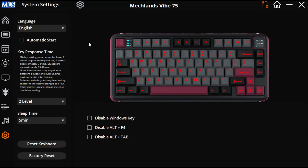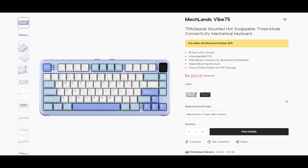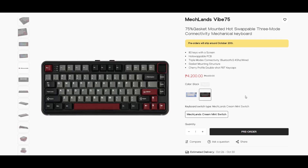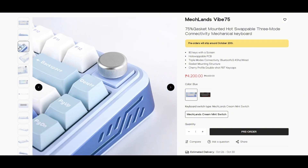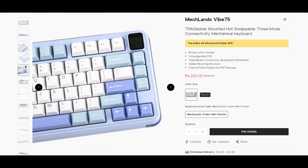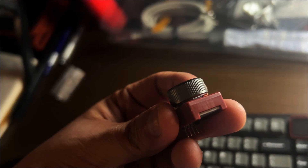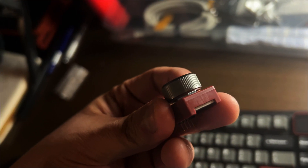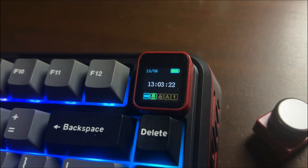There are some more keyboard settings such as sleep time, delay settings, language, and other functions. This keyboard is available in two color options — a blue theme and a gray theme, each featuring a tri-color mix. It's great to see both a more masculine and a more feminine option. With the ability to swap between a TFT screen and a knob based on your needs, personally I find the knob perfect for volume control while the screen is great for displaying information like time and battery life.